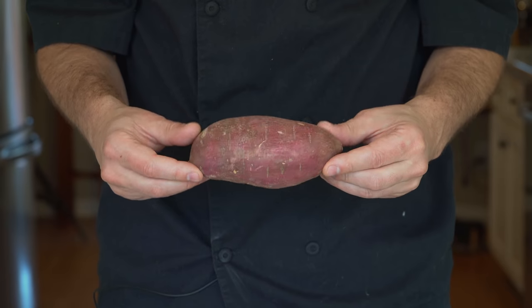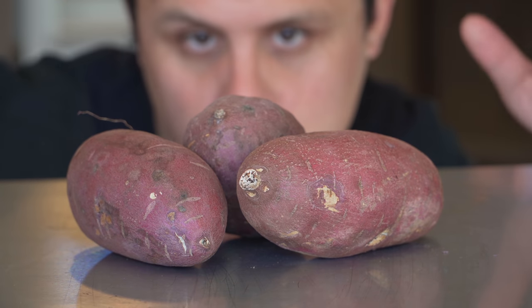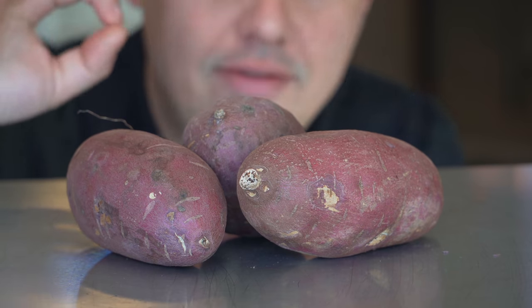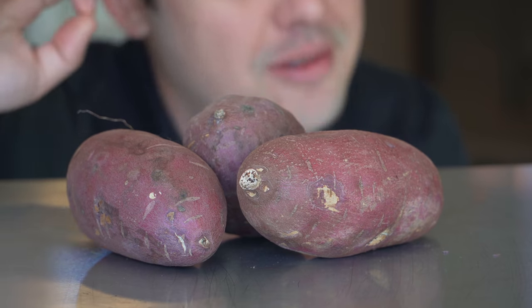So today we're working with Japanese sweet potatoes. Any sweet potato or yam will work. Japanese sweet potatoes are more expensive but undeniably sweeter and they have a beautiful nutty flavor. I happen to love them.